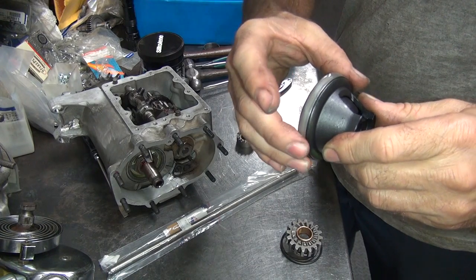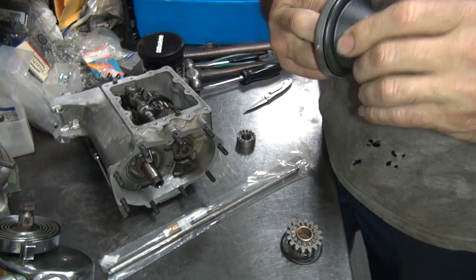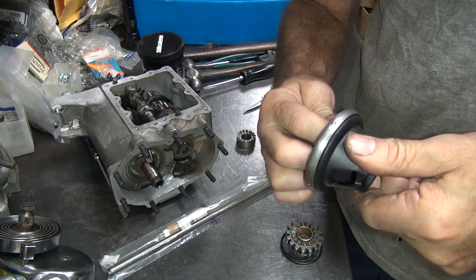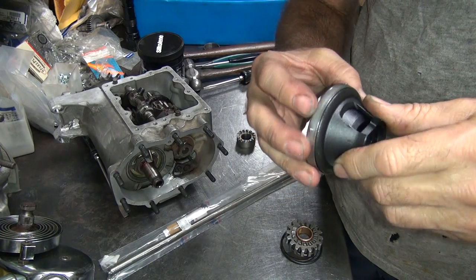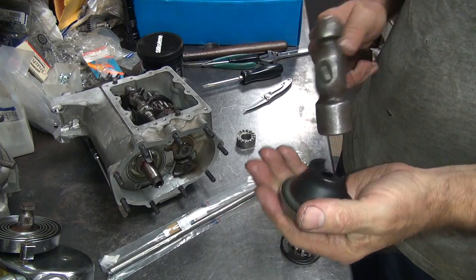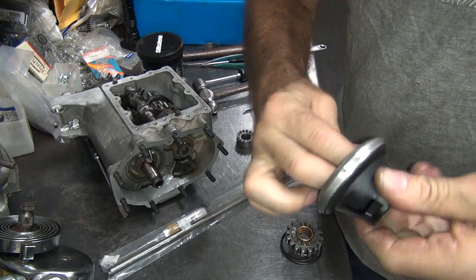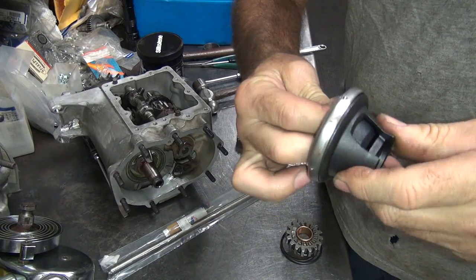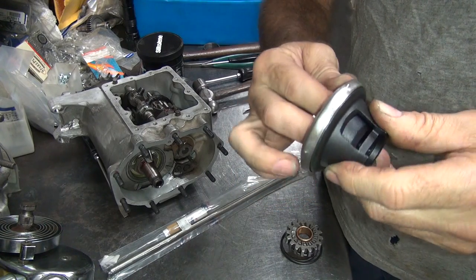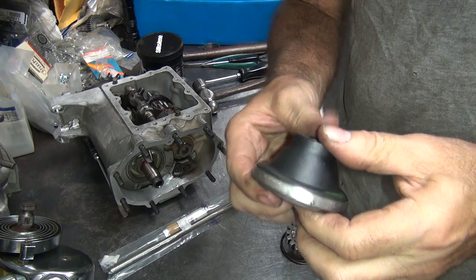This retainer piece digs in right here when it pushes against it — it's like a tapered wedge effect. Worked good for a couple turns and it locks up again. Quality.